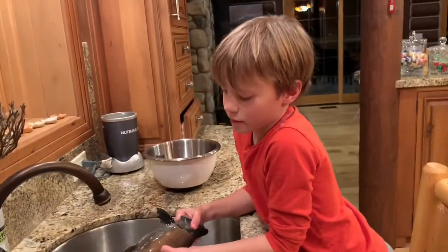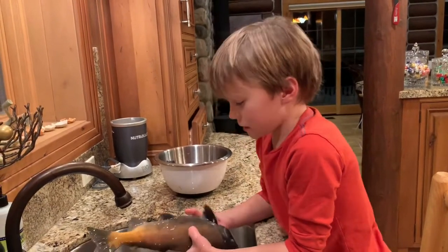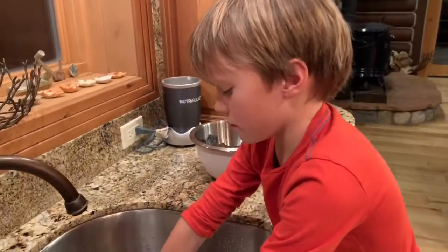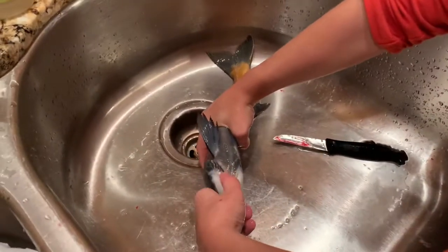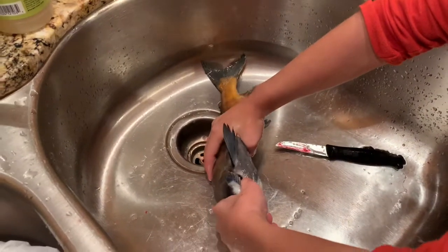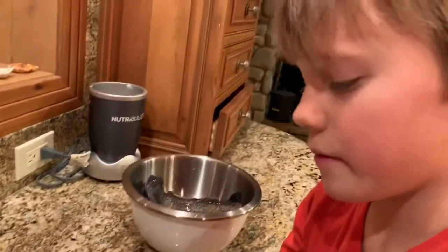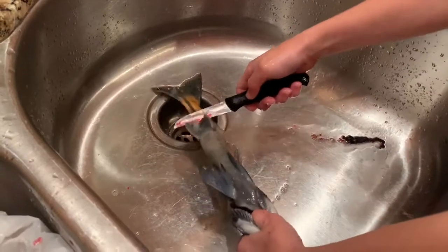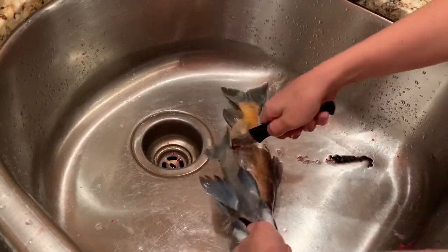Today I'm going to teach you how to gut a fish. First, you grab it by putting your hand around here and then your finger in the gill, and then you have a good hold on it. Then you take your knife and cut down a little bit right here.